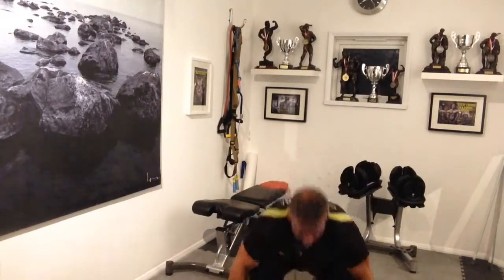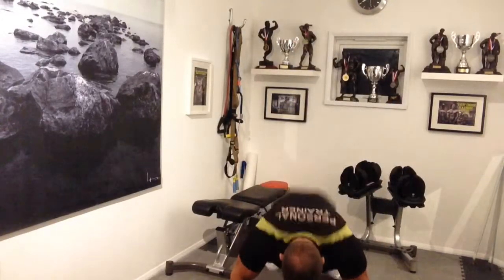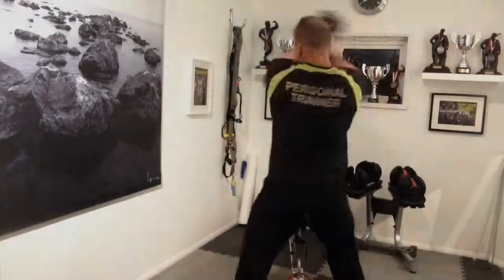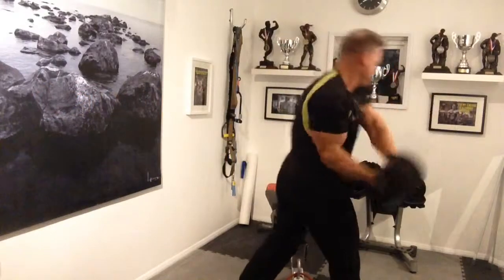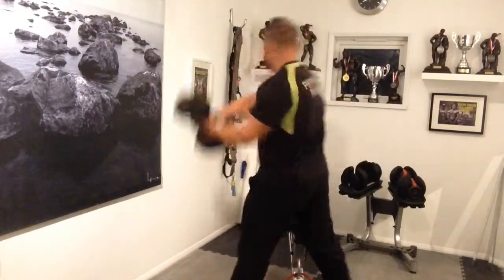Then we're going into a clean and press with a burpee using the dumbbells, going onto the floor. The dumbbells going onto the floor really fires your core up, making you a little bit unstable — works really effectively. Then we're doing the swings from side to side, really working into the obliques and the core.